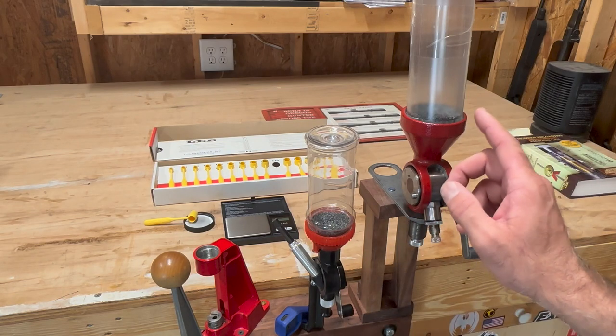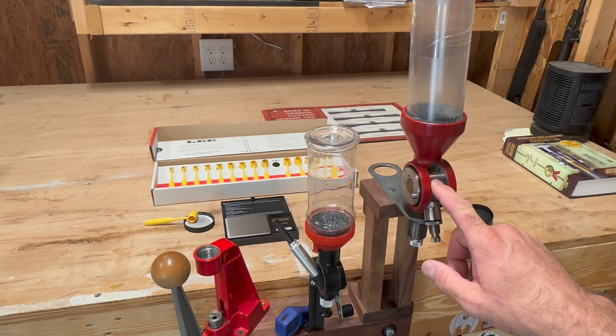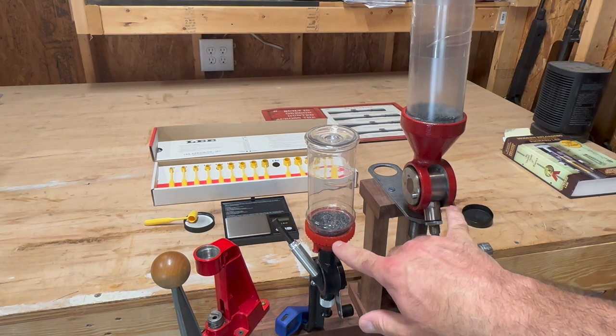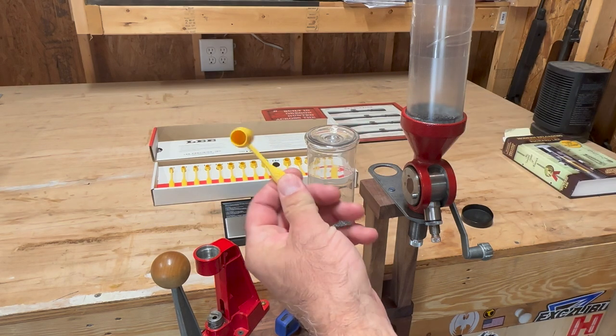What I've got here are two powder measures — the Lee powder measure and the Hornady powder measure. A question was asked about what the consistency is when using these. To put that in proper context, when determining consistency, what am I comparing it to? For me, I'm comparing it to the Lee dipper kit.